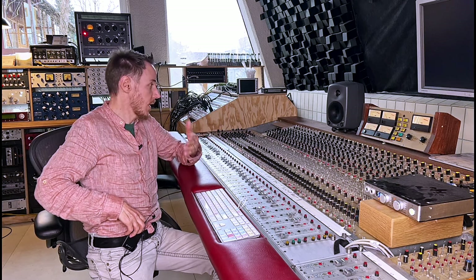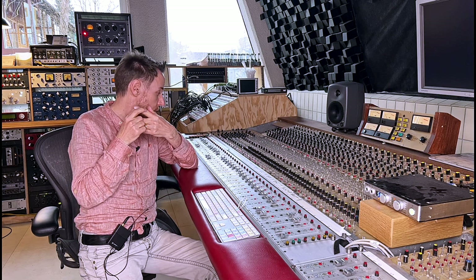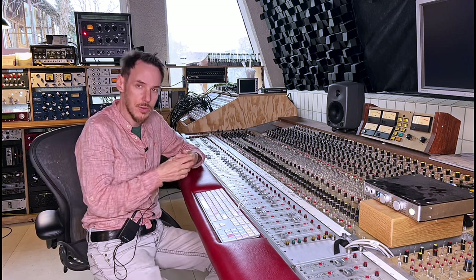Now, again, I'll let it play as it is now — with the Keilig EQ, with the Fairman EQ, and with the Unfairchild — and I'll switch everything in and out so you can hear the difference.